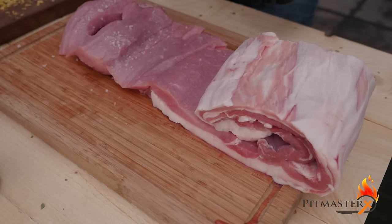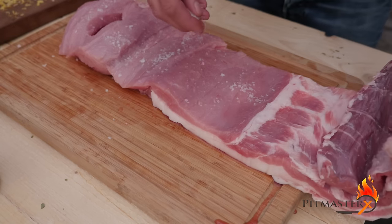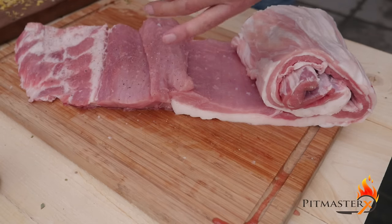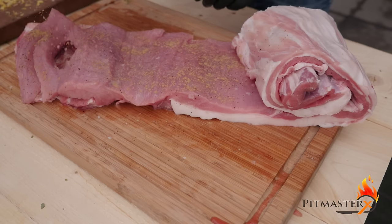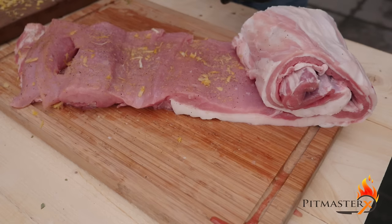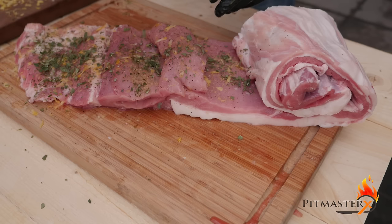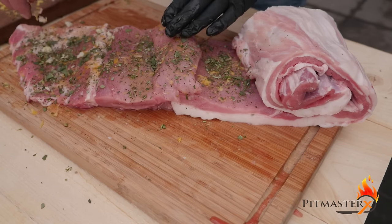Now it's time to place the herbs and spices on the pork. We're going to start off by putting a heavy coat of salt on it, followed by fresh crushed black pepper, plenty of fennel powder, and finally we're going to add the fresh ingredients we've just prepared. Because this is such a large cut of meat, we want a lot of spices in there, so make sure you've prepared enough and don't be afraid to use them.